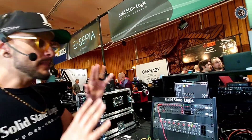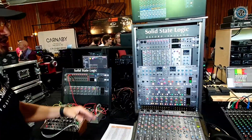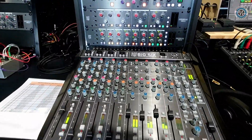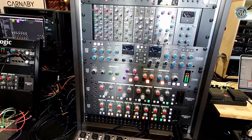What have you brought to the show? Among all of our outboard gear, you can see our sort of 19-inch series of stuff: Big Six, all of our 500 series, Fusion and Bus Plus, and the PureDrive preamps.